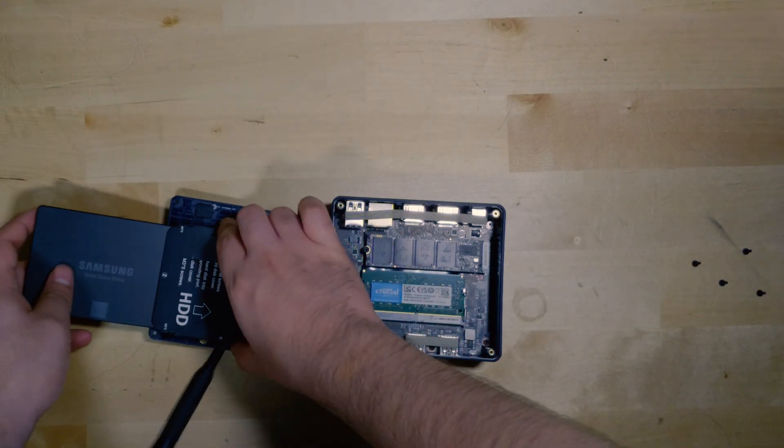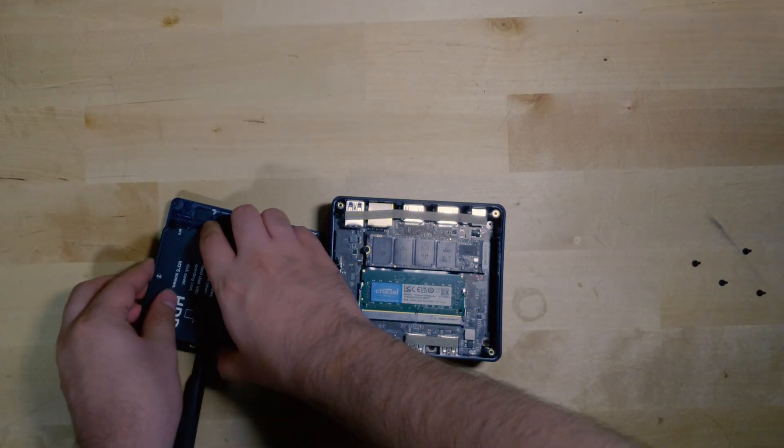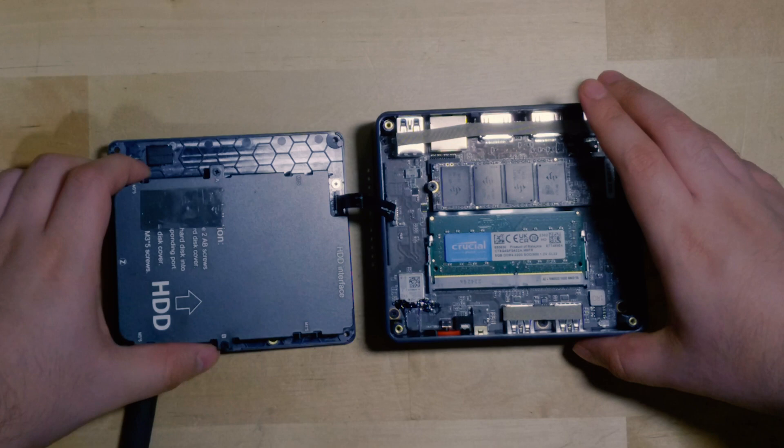You pretty much just take your SSD and slide it in there and you're good to go. You can also upgrade the RAM and SSD while you're in here. Keep in mind you only get single channel RAM — that is just how the N95 is configured by Intel. But with this single slot you can go all the way up to 32GB of RAM, and you also get the chance to upgrade the M.2.